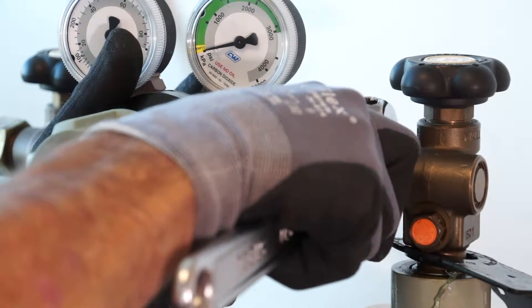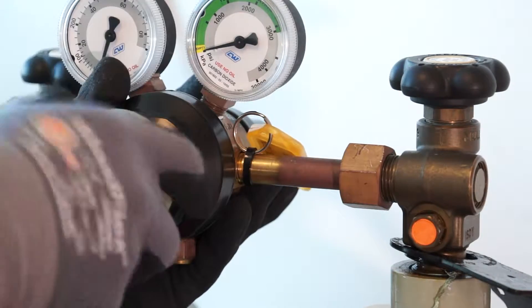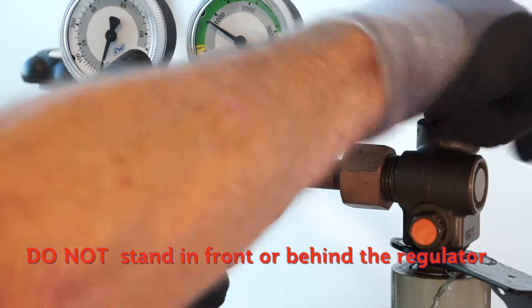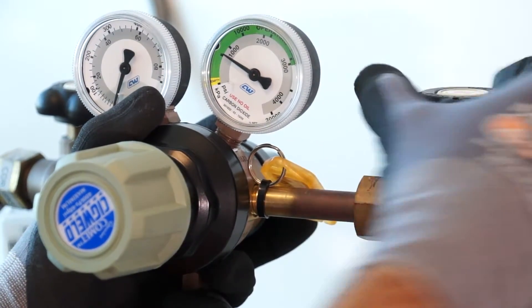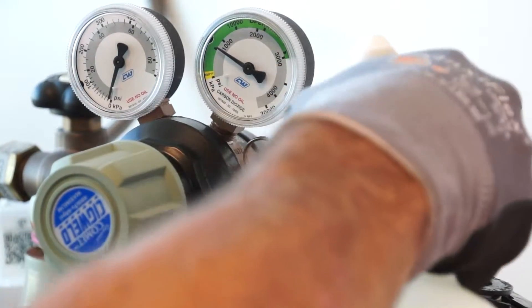Then tighten the nut with a shifter. Open the pressure adjustment handle or knob anti-clockwise. Standing to the side of the cylinder, slowly open the cylinder valve anti-clockwise. Open the valve fully, then close half a turn.